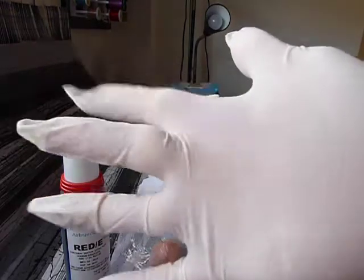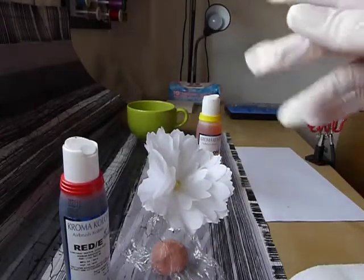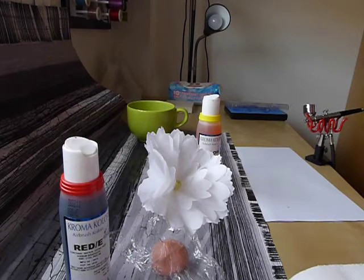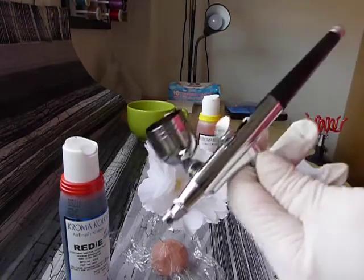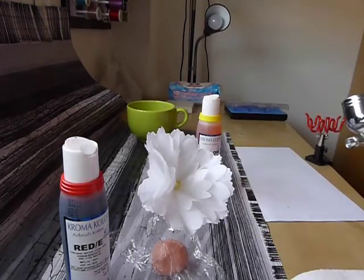Now you'll notice I have gloves on. I have learned the hard way that food colourings and airbrush colours get my hands absolutely plastered and it takes a while to wear off. So I prefer not to do that if I can help it. Now I've got my airbrush — it's just a cheap one, this particular one, not my Iwata. But this one is the one I reserve for food colouring.